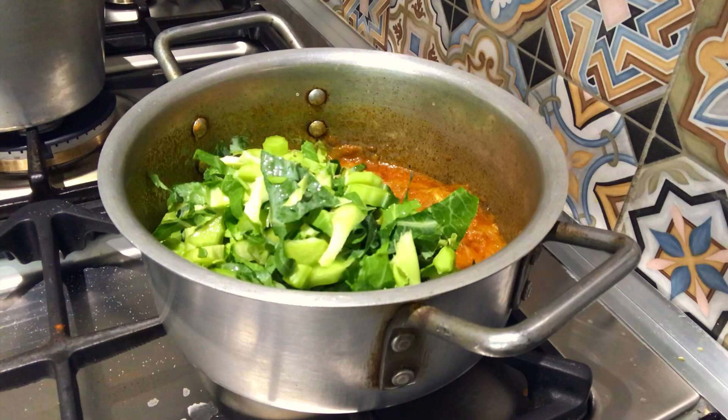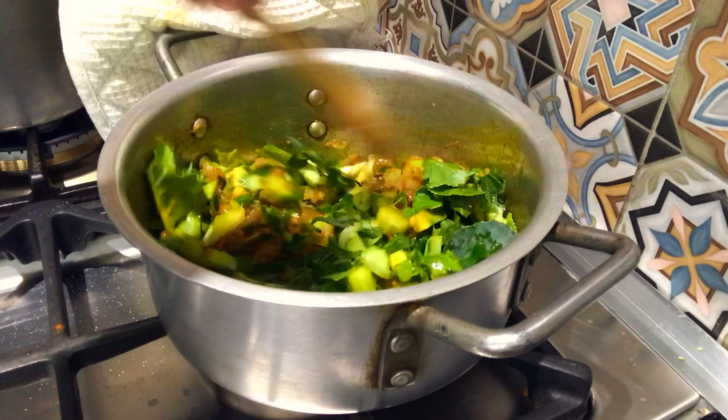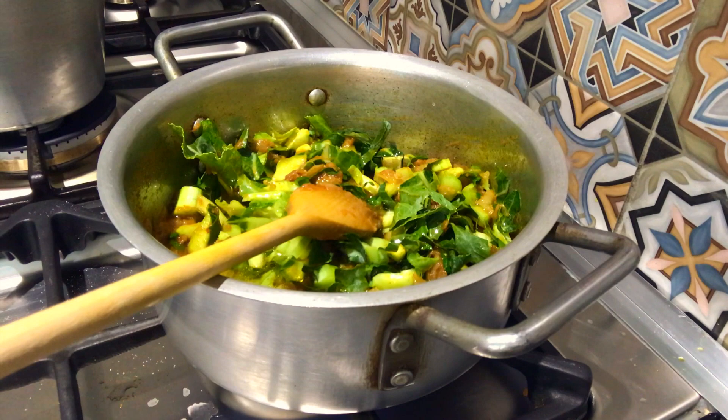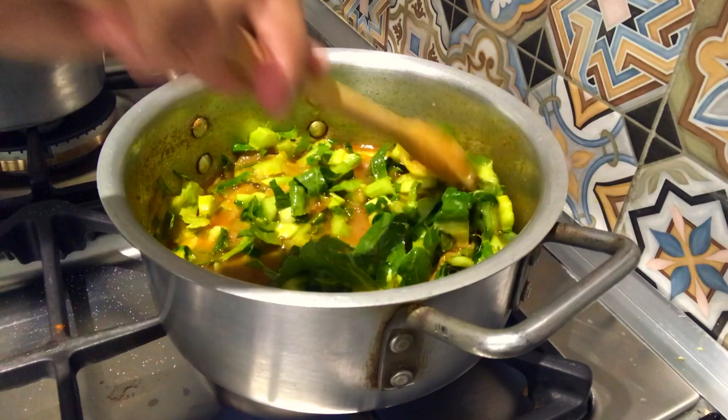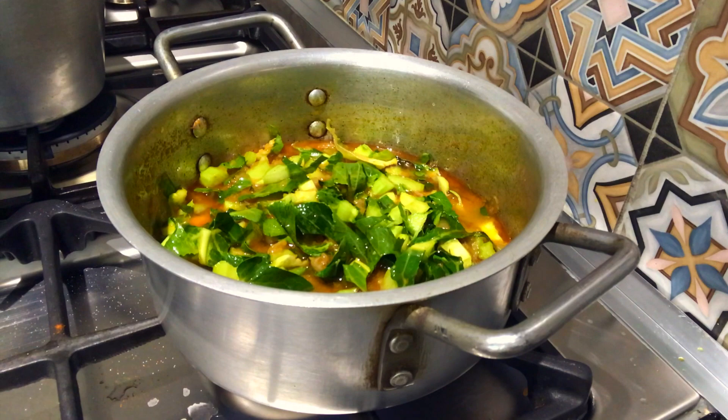Let's cook it and mix it a little bit. I am going to cook it for 5 to 6 minutes.